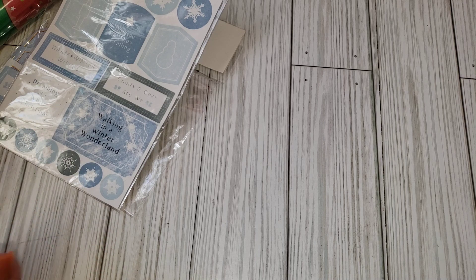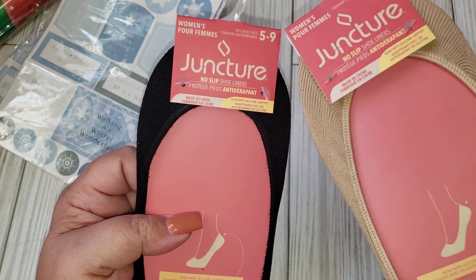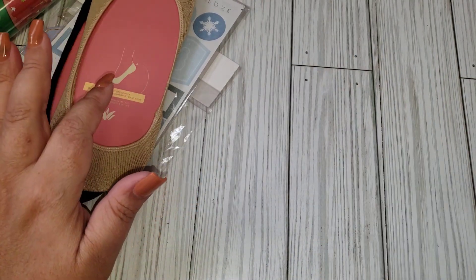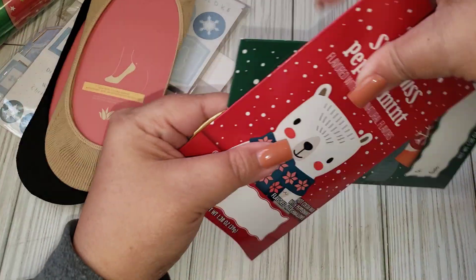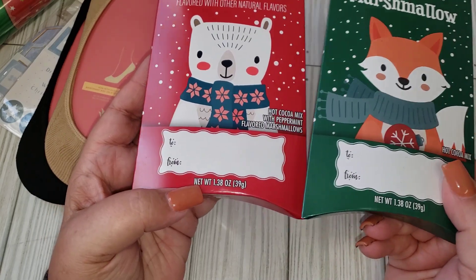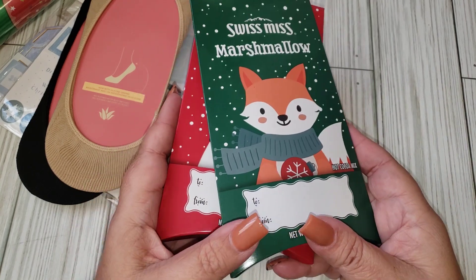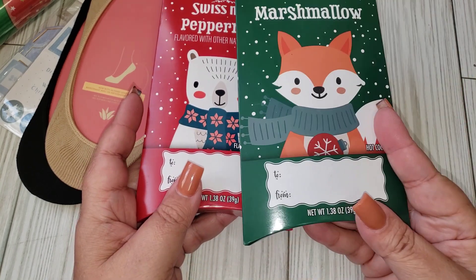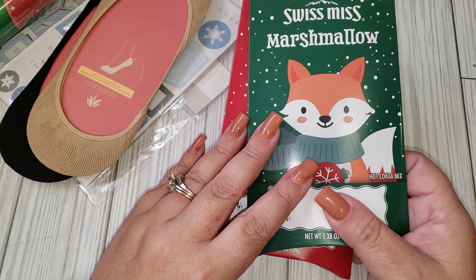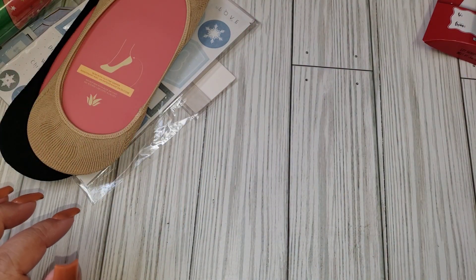I also got two of these no-slip shoe liners, which are actually pretty good — I got these for some stocking stuffers. And then I picked up two of the Swiss Miss, the marshmallow and the peppermint hot cocoa mix. I'm not sure if I'm going to use them as Happy Meal add-on gifts or put them in my cocoa bar that I'm going to do for Christmas, so we'll see.